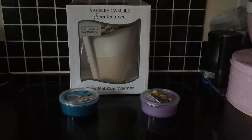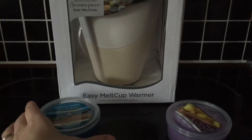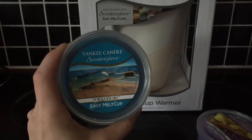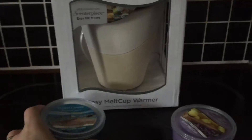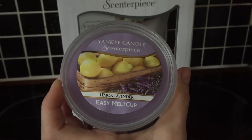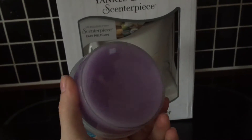Here's the new Yankee Candle Scenterpiece with Easy Melt Cups. We have two scents to try: Turquoise Sky and Lemon Lavender. I really love a lavender scent, so I'm quite looking forward to trying this one. These are the Easy Melt Cups.